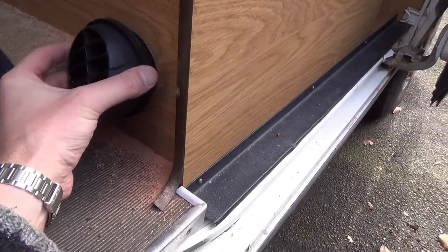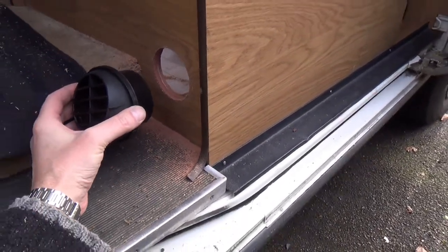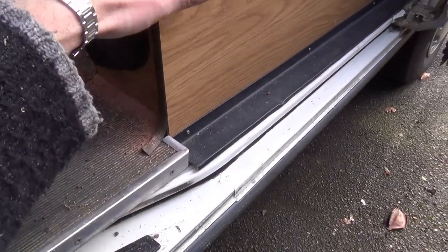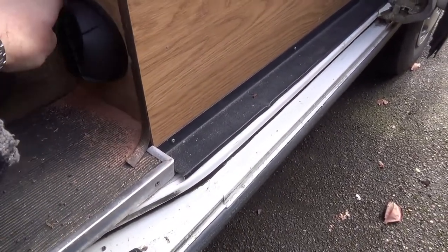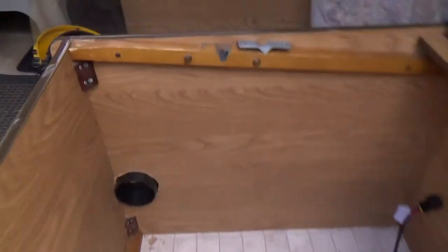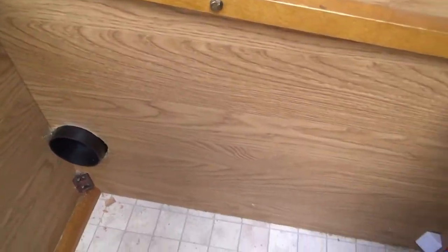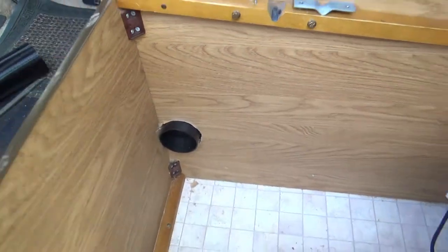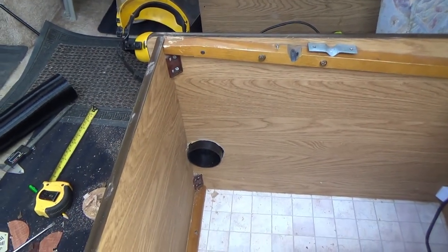I've been getting a bit carried away with the hole saw. I've drilled one outlet here, making use of the lower down bit so that the cover doesn't have to be too high up. Then I've drilled another one on that side, heading out into the corridor a bit more. Not quite so pleased with the way that one worked out, but hey, it's there.